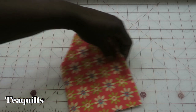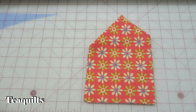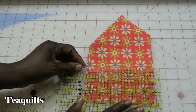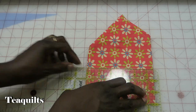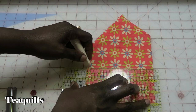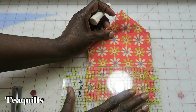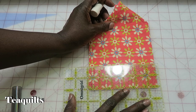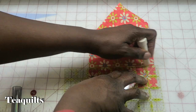The next step is you're going to mark up three inches from the edge here. I just laid a ruler on here, put my three inch mark on the edge, and then ran the chalk up against the edge of the ruler. Then I came down two inches from the edge and ran another chalk line.